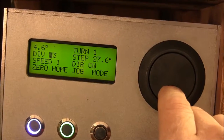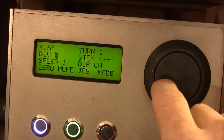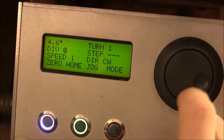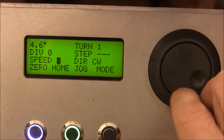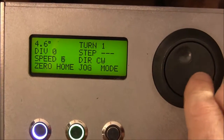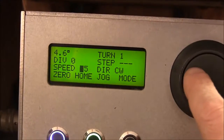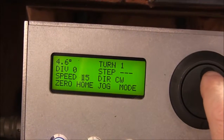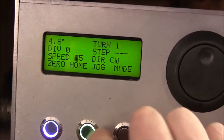You can see that it calculates out how many degrees per step we have. If I want to change the speed, just jog to that value and change it. These speeds are just arbitrary for me — they don't have anything to do with degrees per second or anything like that. They're just speeds. You can see it's moving fast there.